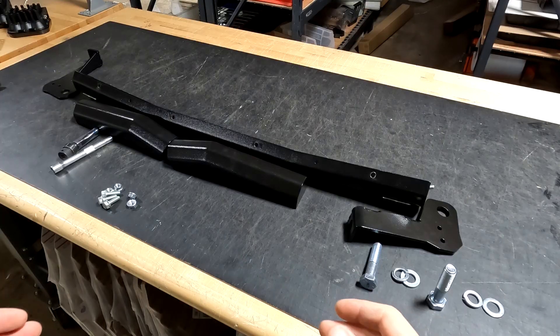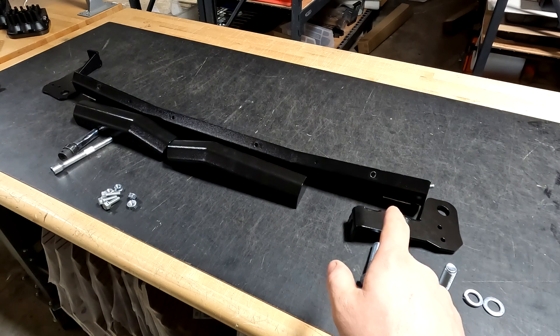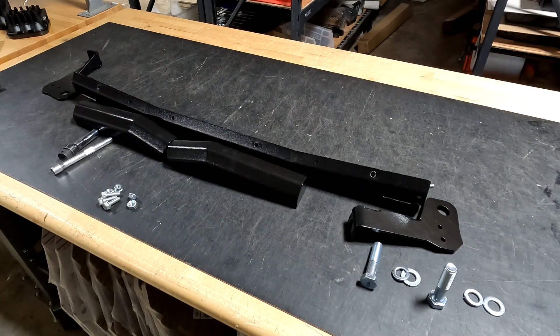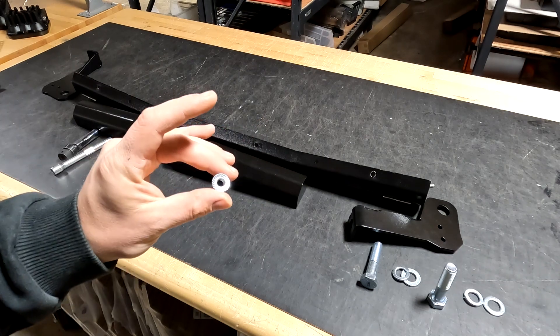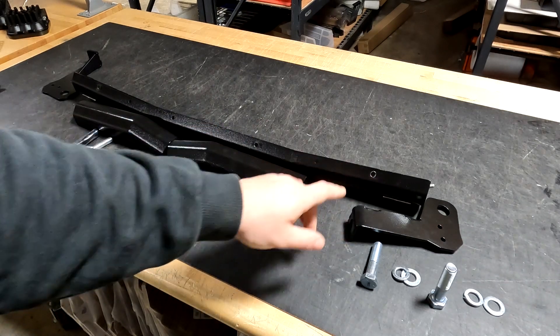I'll pull this apart and show you how to install this bumper. You're gonna get a centerpiece, two outer pieces, and two mounting pieces — left and right. For the centerpiece you only get one, so you won't get a left and right. Hardware included are M8 by 25 flange bolts and M8 serrated flange nuts to mount your side flaps to the centerpiece.